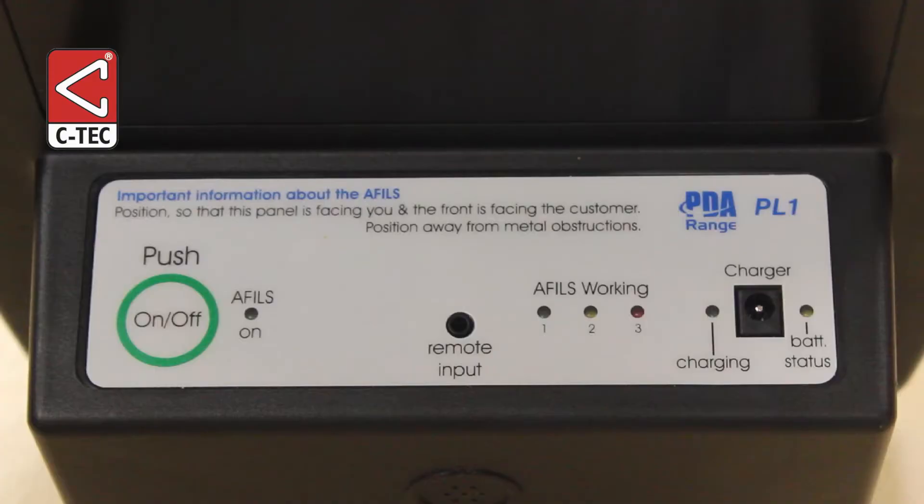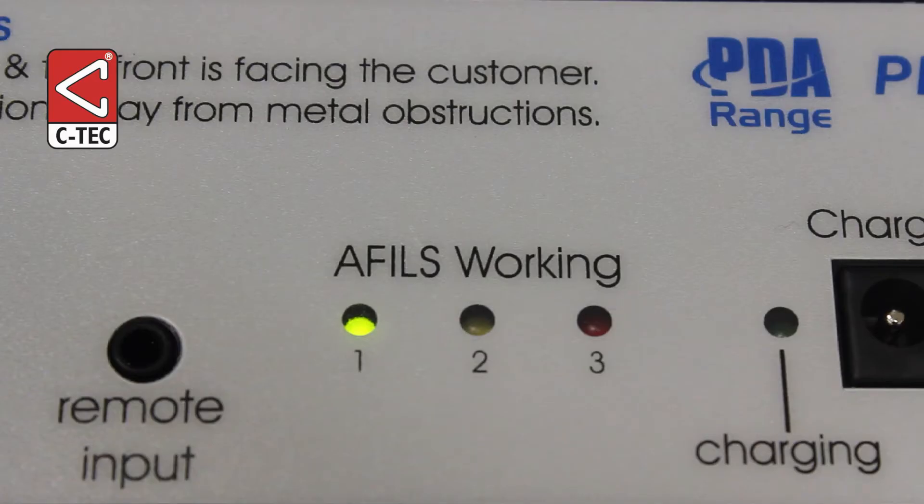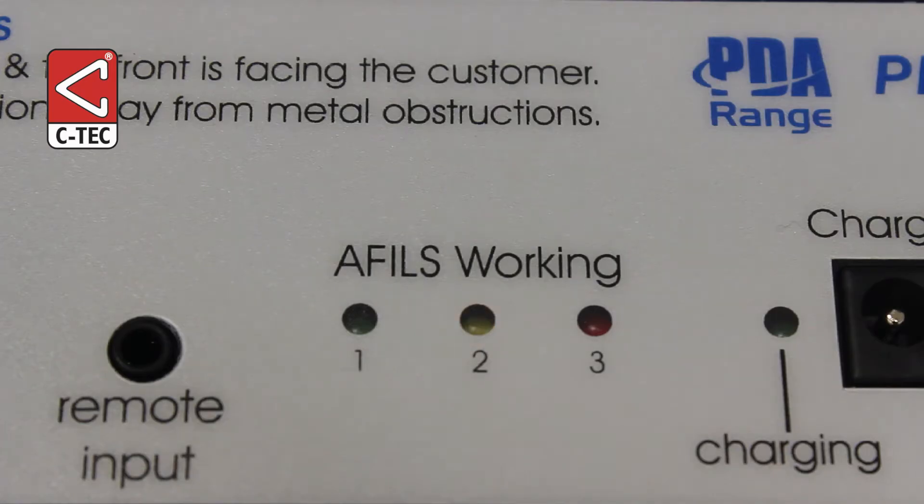To do this, make sure the amplifier is powered down, then press and hold down the on/off button and watch the AFIL working indicators step between 1, 2, and 3. Let go of the button when indicator 1 is lit to set the default time to 10 minutes, let go when 2 is lit for 30 minutes, and let go when 3 is lit for 60 minutes.